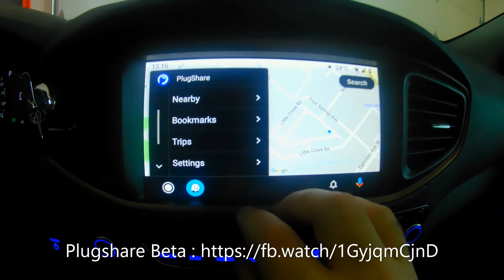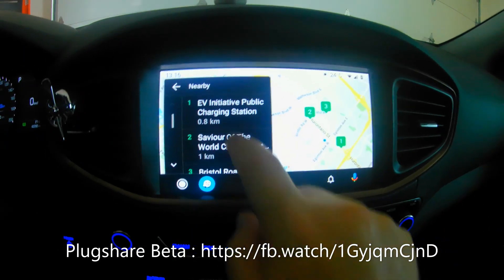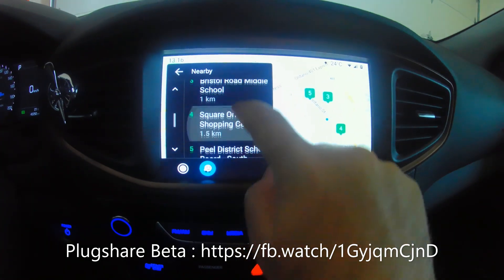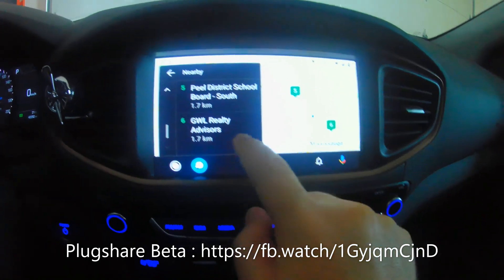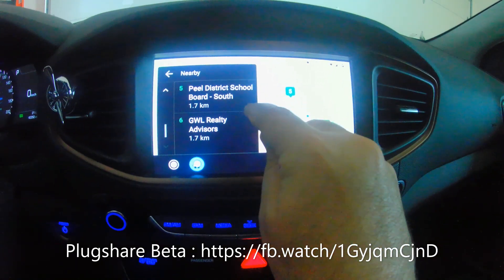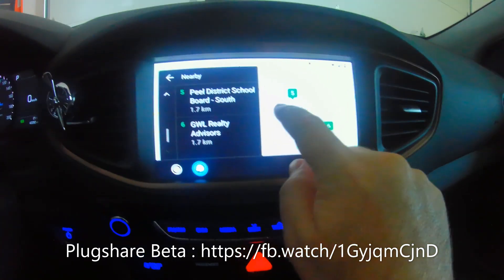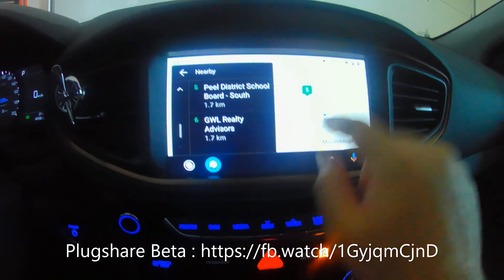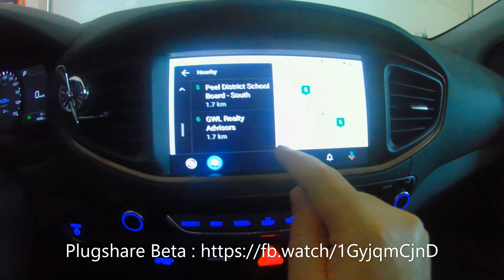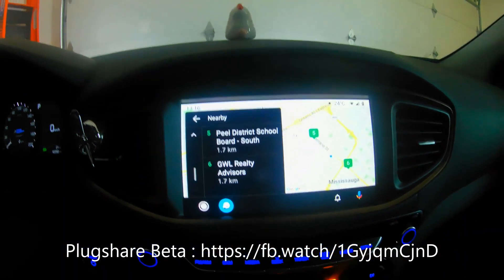If you click 'Nearby,' it's pretty cool — it shows you the chargers nearby. Now the problem I have is I know there are some other chargers right around this area that I use regularly, but I can't scroll, I can't pinch in or out on the map. There are only six items displayed in the list, which really restricts my choices.